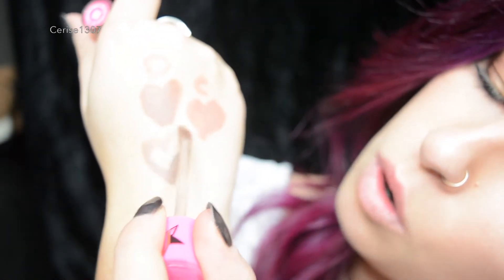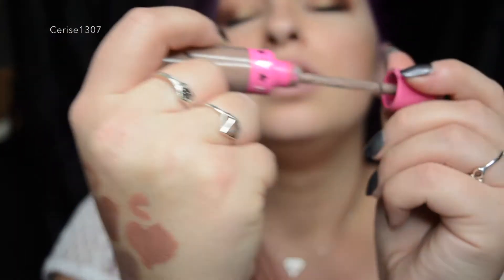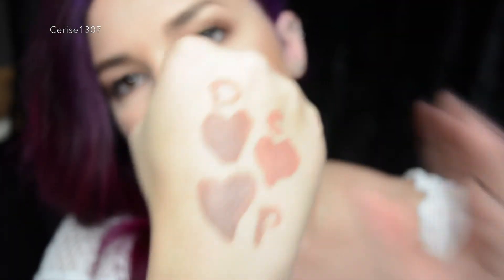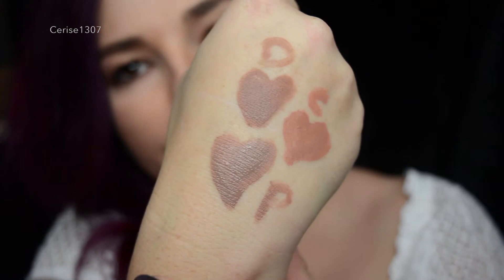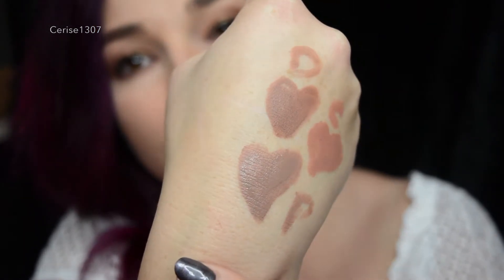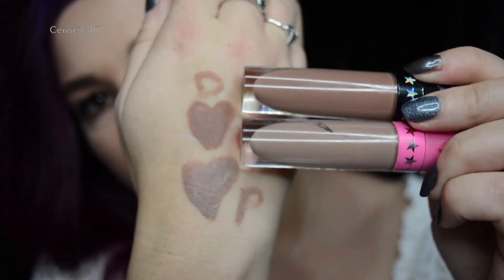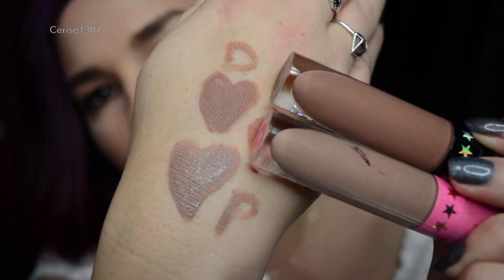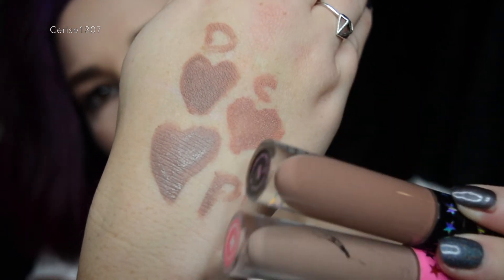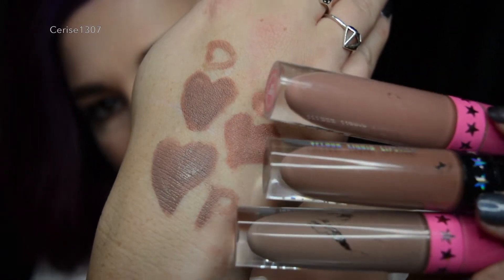Now here's Posh Spice — that's highly different. I'll put a P. So that is the three of them on my hand. As you can see, Celebrity Skin is way off — I was completely wrong with that. But Posh Spice and Daddy look scarily similar on my hand. Daddy does look a little bit darker, more warm tones, and Posh Spice is more grey. Celebrity Skin is more of an orange, kind of undertone, as you can see there.